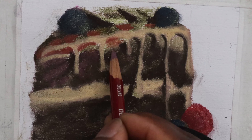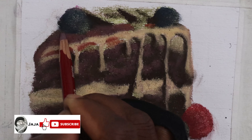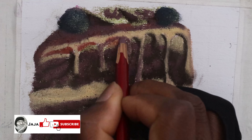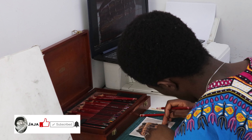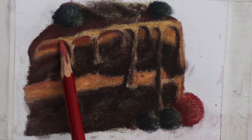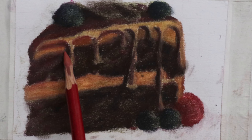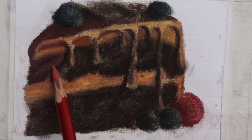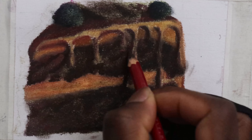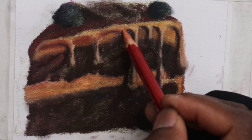Unlike the Prismacolor colored pencils, one of the few things I didn't like about these colored pencils was the fact that I have to spray the drawing with a fixative after a few layers to set it properly. Sometimes if it's not fixed properly it becomes difficult to apply new layers of colors. Another thing I didn't like was the chalk residue that I have to clean after every drawing. On the positive side, these colored pencils are faster to use and it's also easier to make corrections compared to the Prismacolor colored pencils.